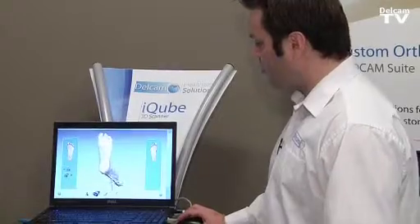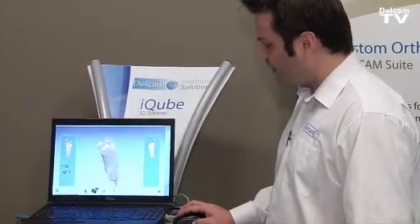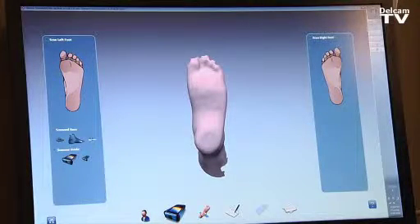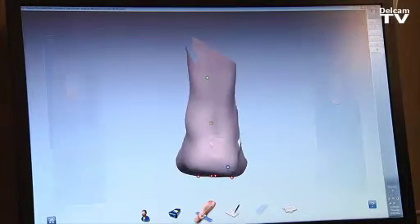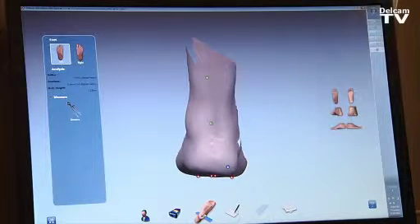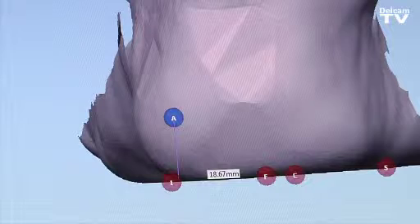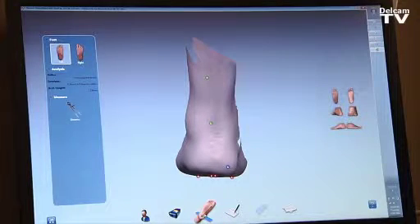Once the software creates the 3D image of the foot, we can evaluate and check it. The doctor or practitioner can click on the next icon to start aligning the foot to the ground and identify the first metatarsal head and the fifth metatarsal head.